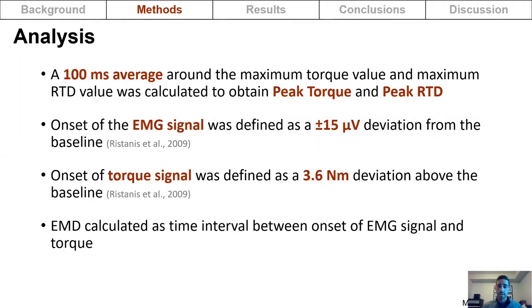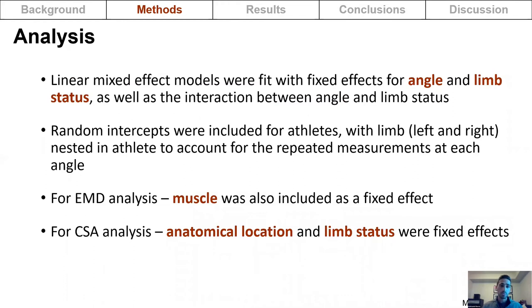Electromechanical delay was calculated as the time interval between the onset of the EMG signal and the onset of torque. Linear mixed effects models were fit with fixed effects for angle and limb status as well as their interaction, with random intercepts for athlete and limb nested in athlete to account for repeated measurements at each angle. For the electromechanical delay analysis, muscle was a fixed effect, and for cross-sectional area, anatomical location and limb status were fixed effects.